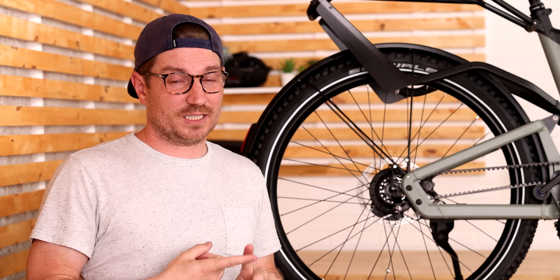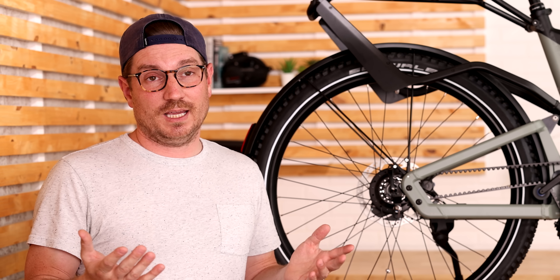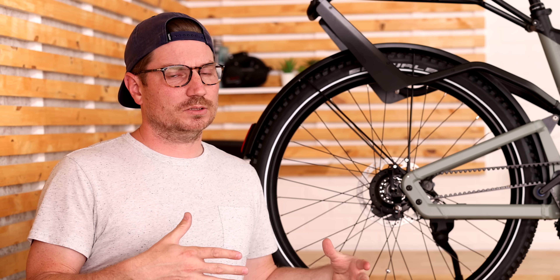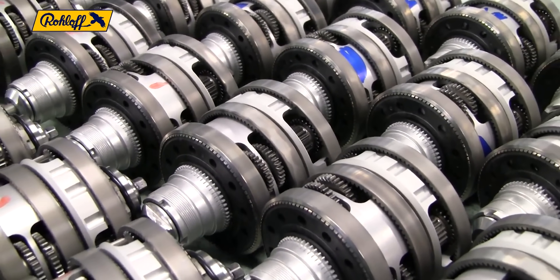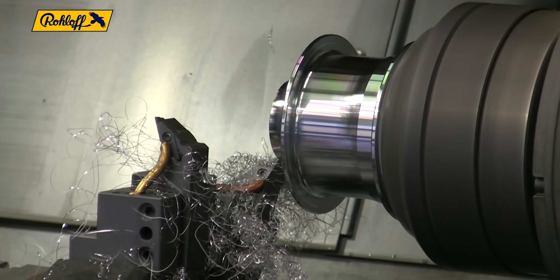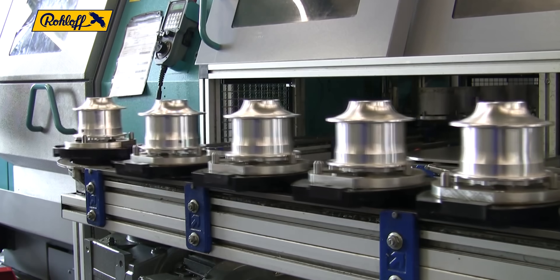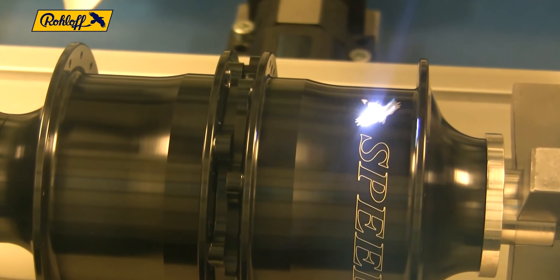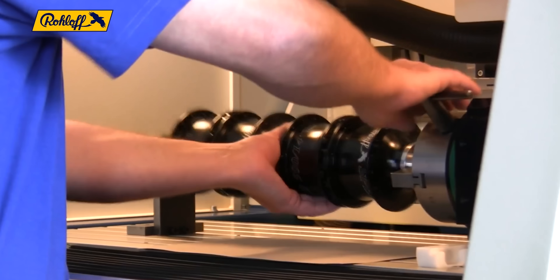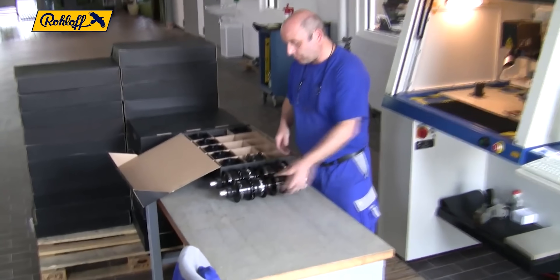That 12-speed hub was from a manufacturer called Saks — heavy and not quite reliable. I should note that later Saks was bought by SRAM, the same company around today, and they still produce some internal hubs, but it's not a very big part of their business. That Saks hub was 3700 grams, and the Roloff hub with two additional gears was only 1700 grams and more durable. So naturally, they had something pretty special.